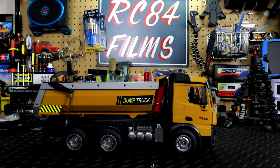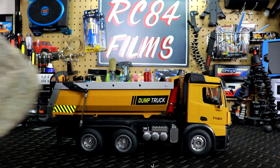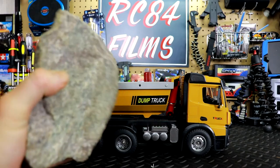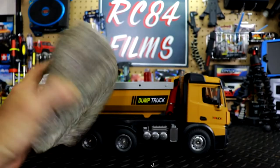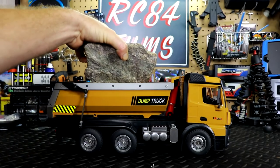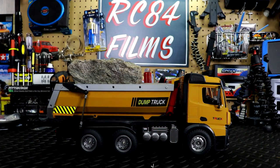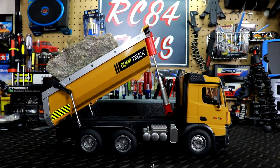Now let's test out the dump feature. I have a humongous rock here — I'd say it's roughly about seven to ten pounds, probably about ten pounds. I'm going to put it in the bed and give it a whirl. Let's see if it goes up... not a problem whatsoever.